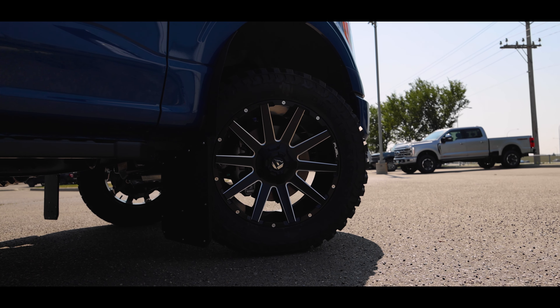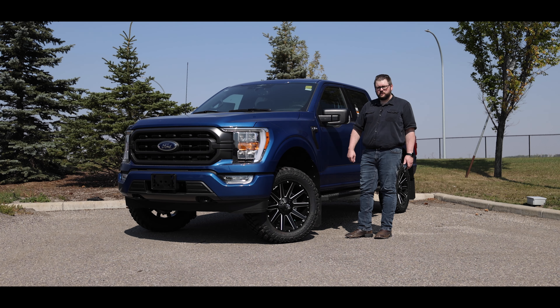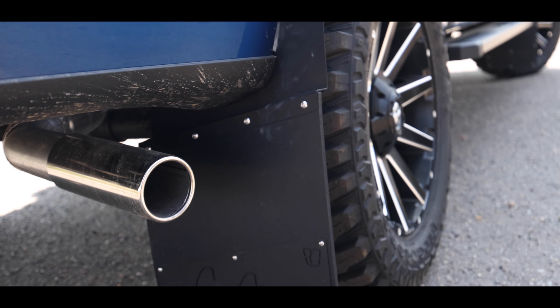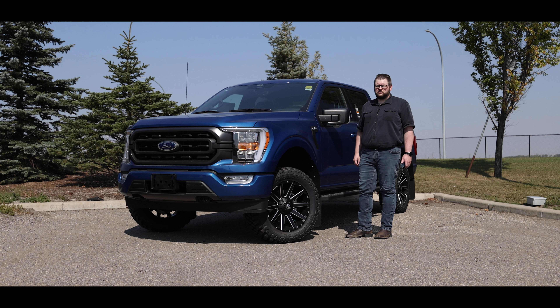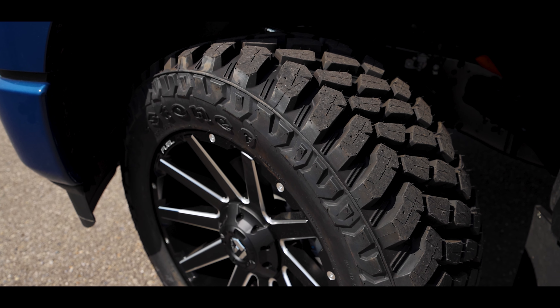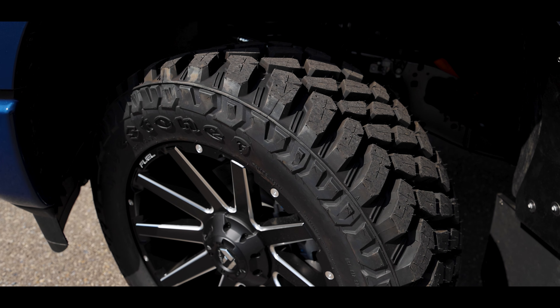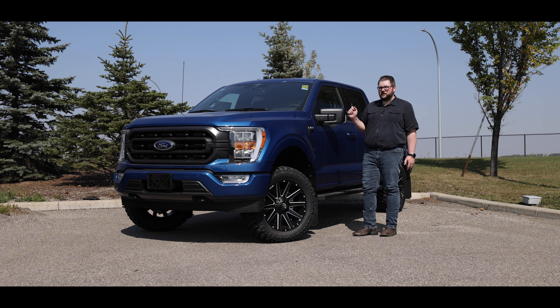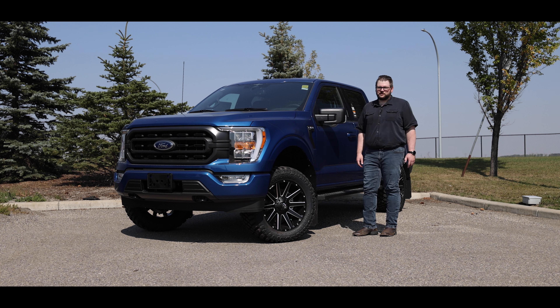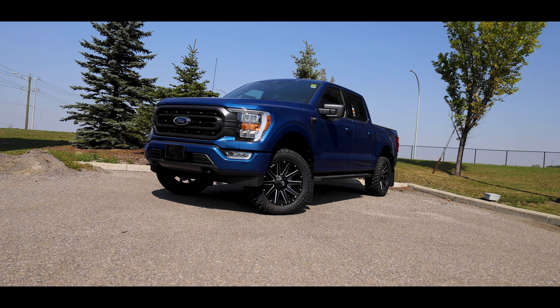To top it all off, we added a set of Trigger Industries 13-wide kickback flaps, just to help reduce kicking rocks up into the people behind you. Fun fact — Trigger Industries is a local Calgary area business, and we like to support local where we can. So there you have it, that is the Level 2 package. Let us know what you think in the comments below, if you'd like to see a different tire and wheel setup, or even what we've got planned for a Level 3 kit in the future. Thanks for watching, have a fantastic day.